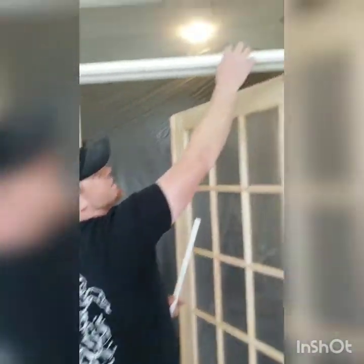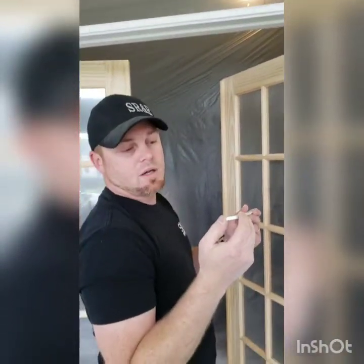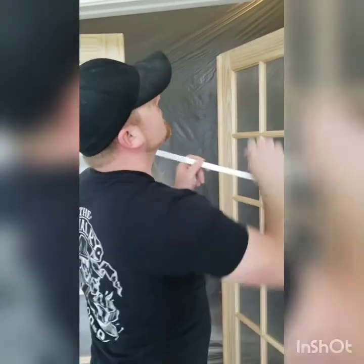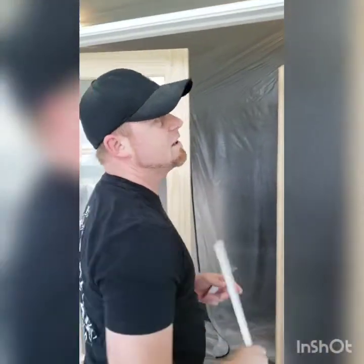And then here where the transom meets the door jamb, we got this roundover product and just installed it all the way across to cover up that line. It just gives it a nicer finish.